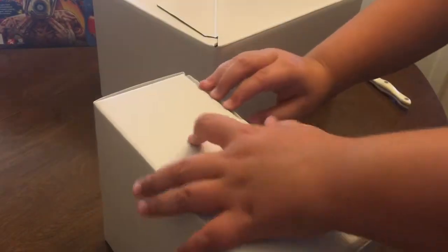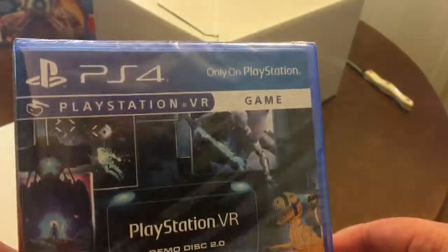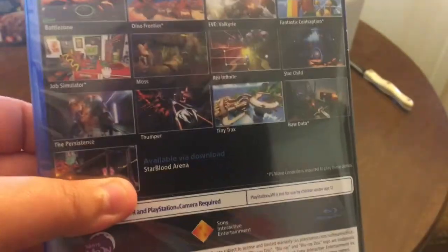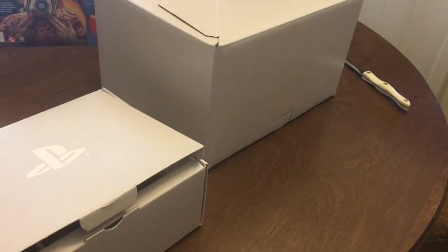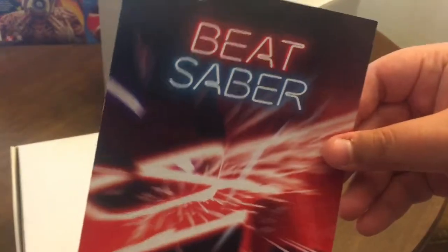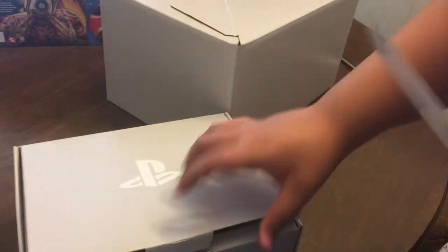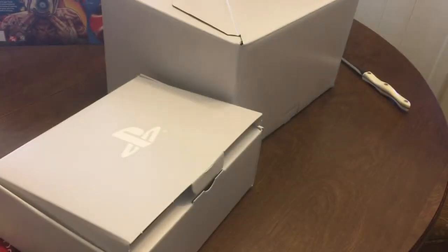We're going to start off with the accessories. We have the PlayStation VR Demo Disc 2.0 — good game, it gives you lots of stuff to try, like Drop Simulator, but I already got that; I'll do some full gameplay with that. We have Beat Saber right here, and we have Borderlands 2. And lastly, we have a cleaning cloth and the instructions. I don't know how to get this out at all.